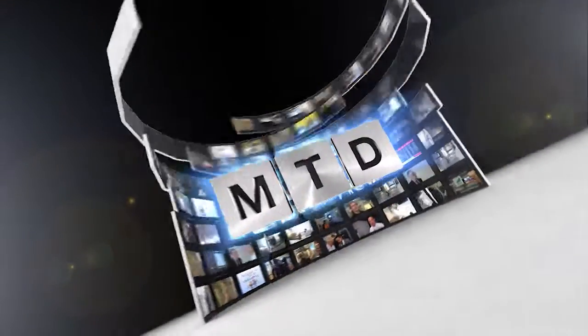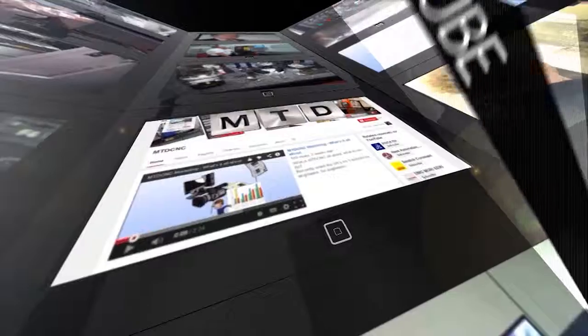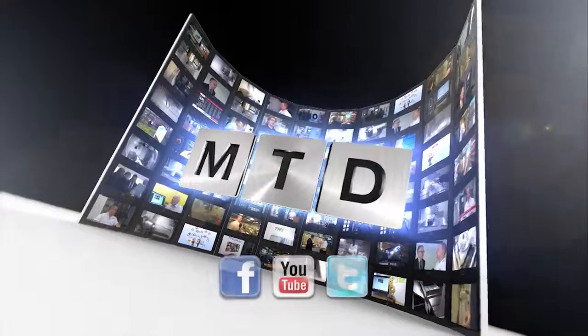Very educational, thanks Bill. Thank you very much. For more videos, products and news, go to mtdcnc.com or follow MTD Online on Twitter.